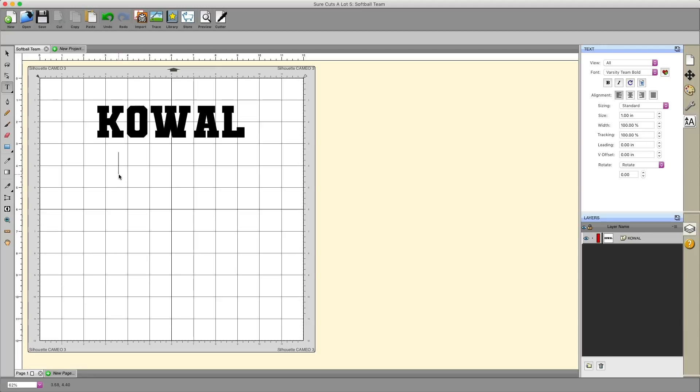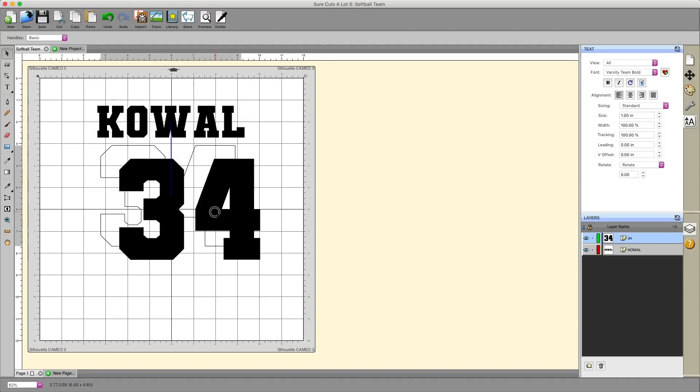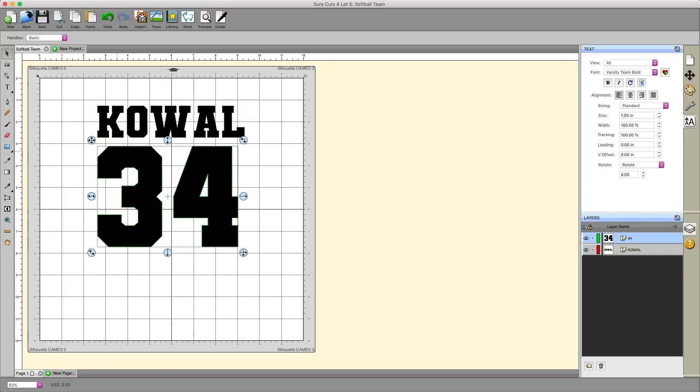Now I'm going to click on my text tool again, click somewhere else on the mat, and put the number for that player. I'll resize it and pop it right under there. When you move your object around relative to another object, you'll occasionally see a series of vertical blue lines — those lines help you align your object to the other object. If you see the blue line in the center, that means whatever you're moving — in this case my number 34 — is centered relative to my last name. You can also align to the left or right using those blue lines.